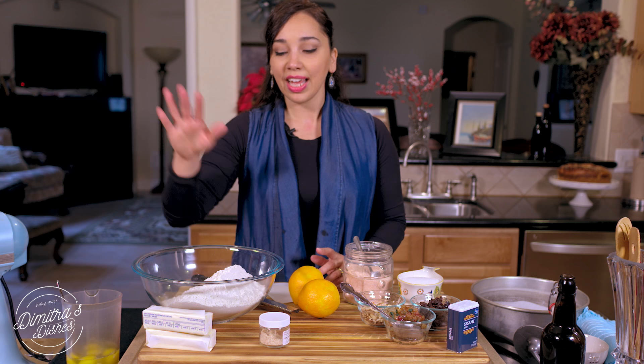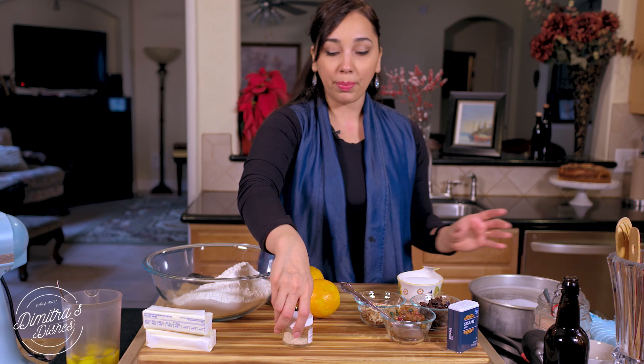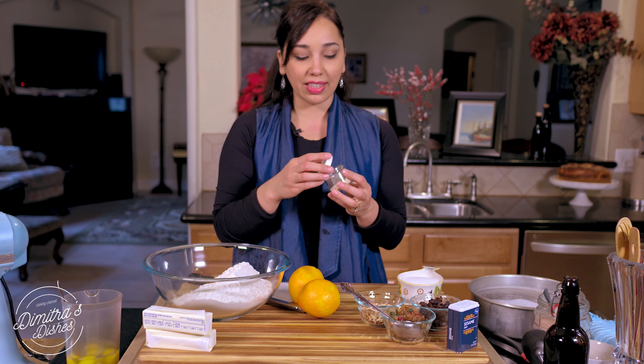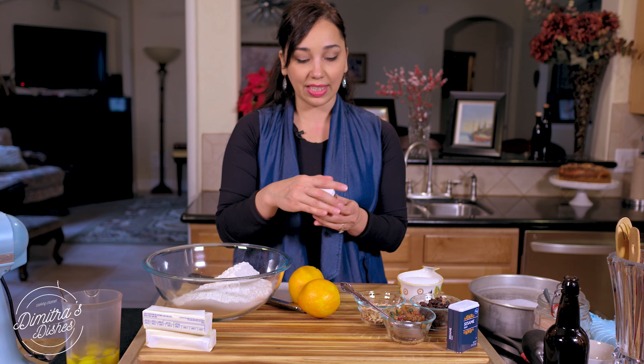Then we have some all-purpose flour over here — it's not bread flour. I'm going to add a little bit of salt to it. And then we're going to use makhlepi, also called makhleb. I've ground this up — it's the pit of a cherry. It's so aromatic; there's really nothing else that smells like this. It's very characteristic of a tsureki. Another really common flavor is ground cardamom seeds or mastic gum, but I'm just going to use this today with some orange zest.